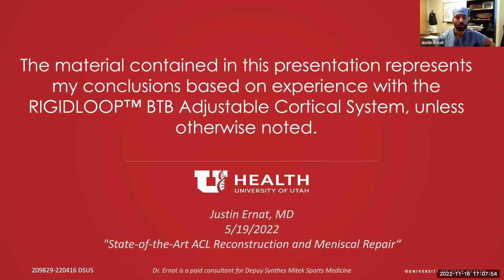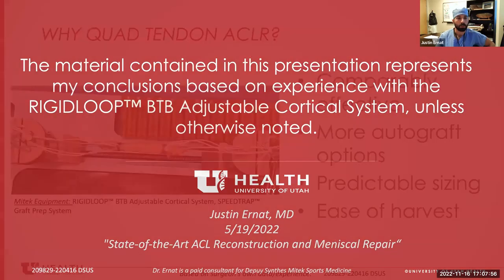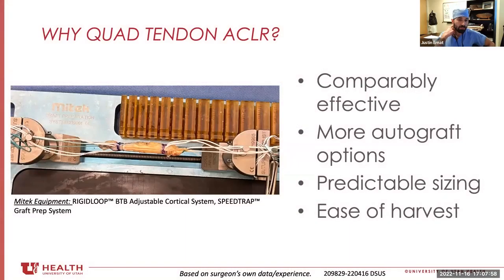All the usual disclaimers. A lot of people say, why use quad tendon? The data we have to date says it's at minimum comparably effective to all the other autografts we have — if nothing else, it just offers the surgeon another autograft option. And in some places, access to allograft is not readily available.